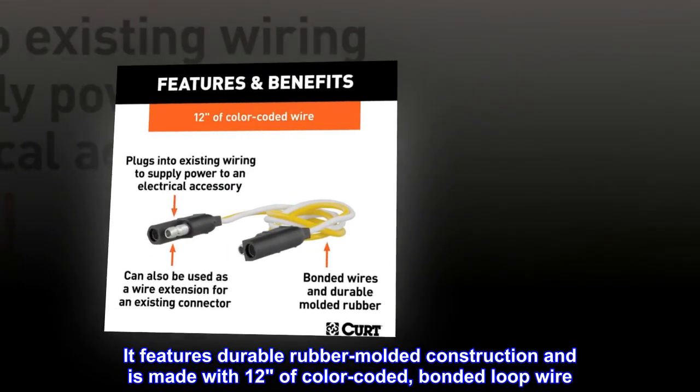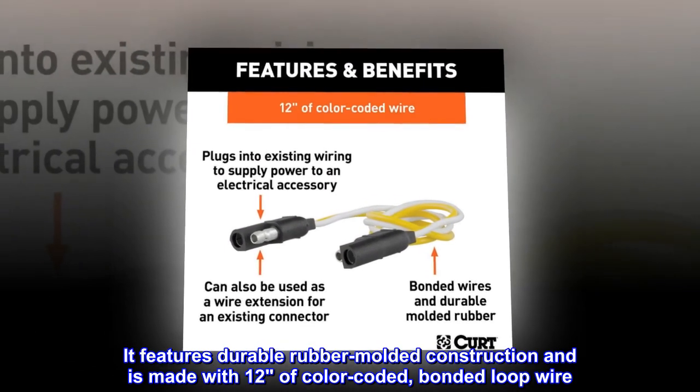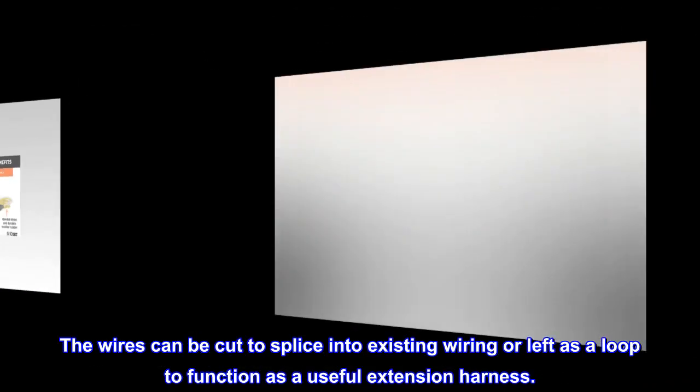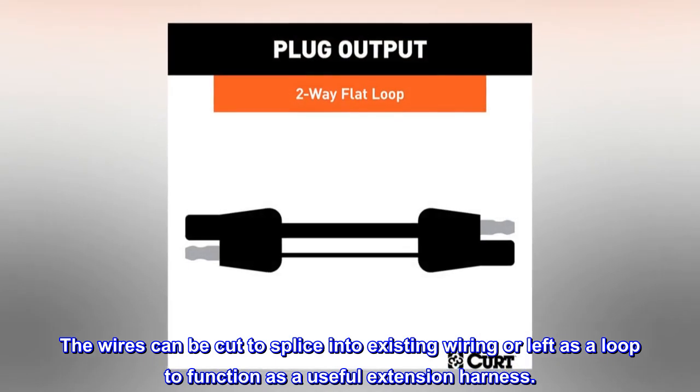It features durable rubber molded construction and is made with 12 inches of color-coded, bonded loop wire. The wires can be cut to splice into existing wiring or left as a loop to function as a useful extension harness.